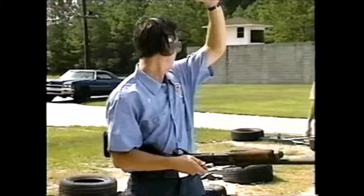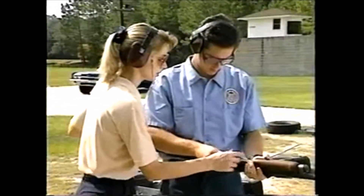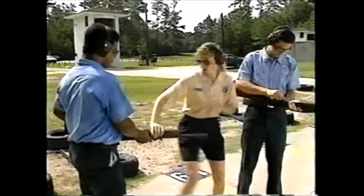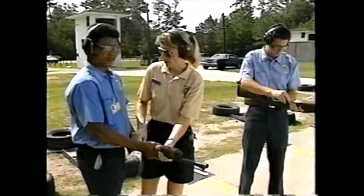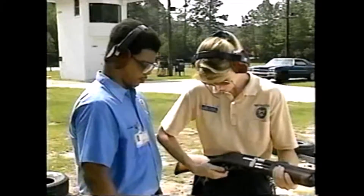The student needing assistance should raise his free hand to get the instructor's attention, but don't count on it. Some students will attempt to turn around on the firing line with their weapon in hand. Always approach the student from the gun side. That way, you can catch his hand before he points the firearm at you.